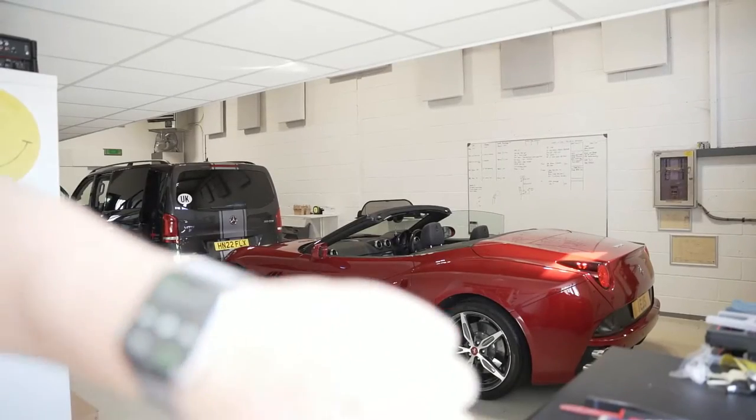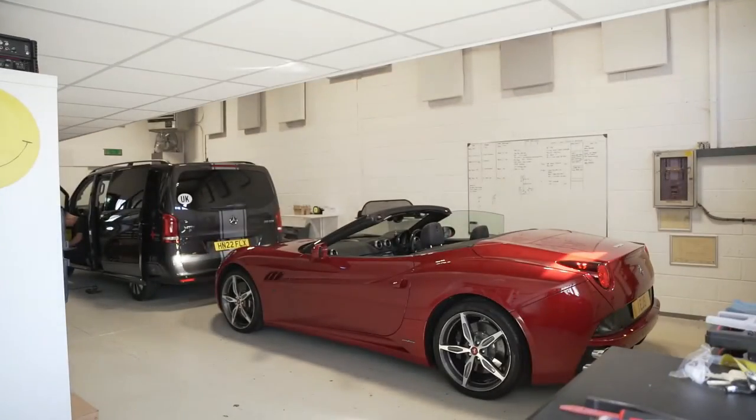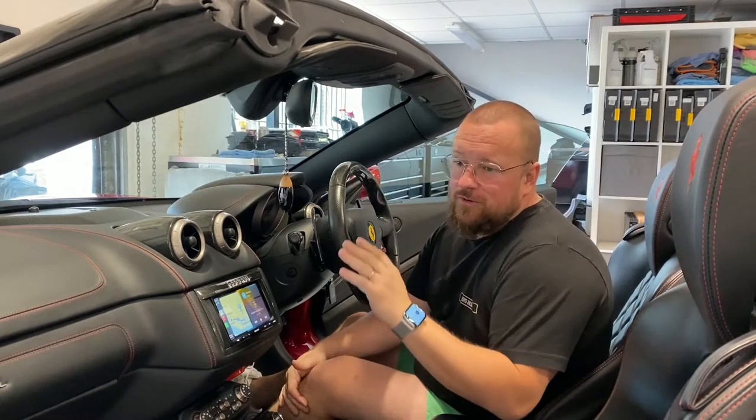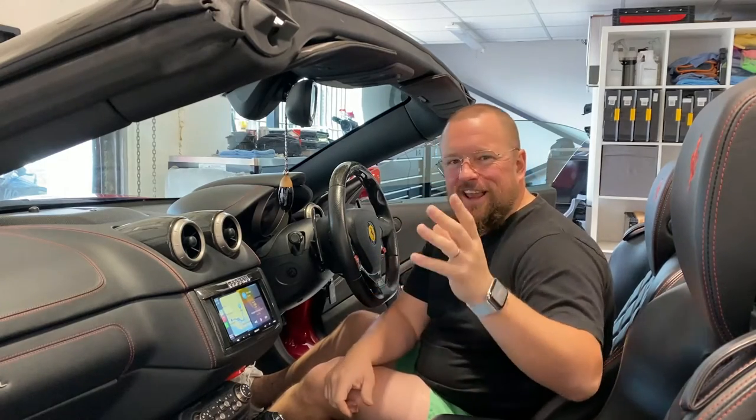I'll catch you in a couple of days when it's all done and I'll show you the finished result. Right, we're going old school — we've got the iPhone out. The camera's run out of battery. There's not much I can do about it, so you'll have to bear with me.